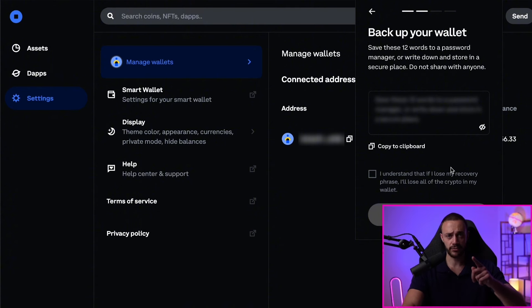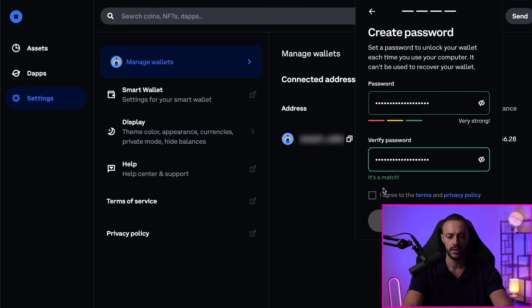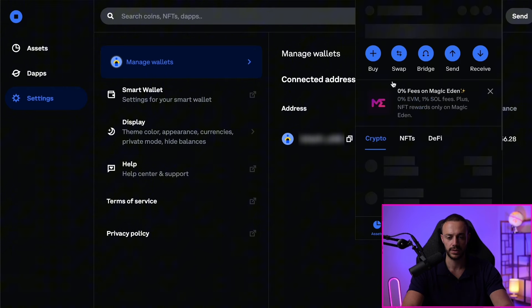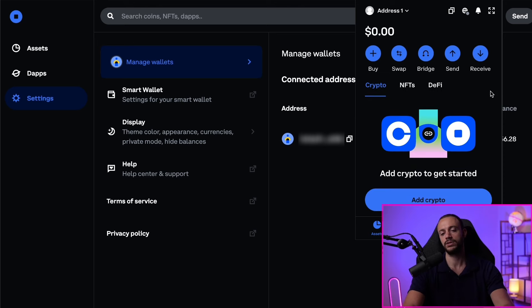After you save your 12-word secret recovery phrase, you will need to create a password. Create your password and hit I Agree to the Terms and Privacy Policy. Now hit Submit. Our wallet is ready and we can claim a username — I'll do that later. We now have our Coinbase wallet created, and we also have a separate smart wallet created.